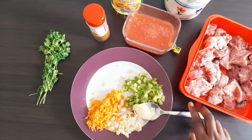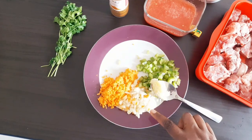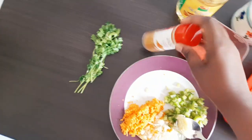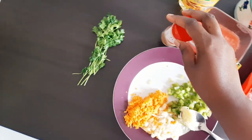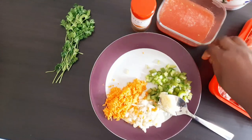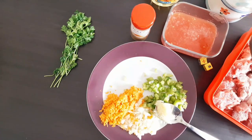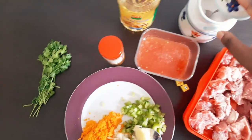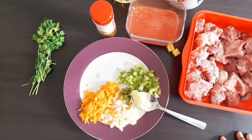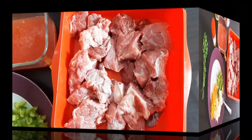We have a mixture of ginger and garlic, green pepper, onions, carrots, coriander leaves, curry powder, Maggi cubes. We also have blended tomatoes, fresh salt, oil — and that's it. This is all we need for the beef stew today.